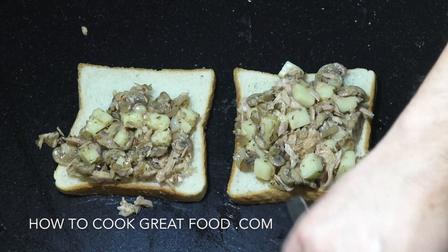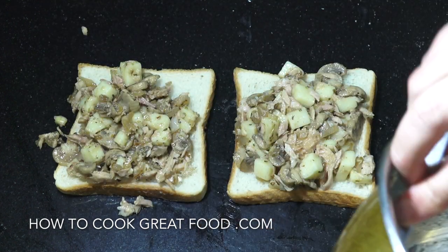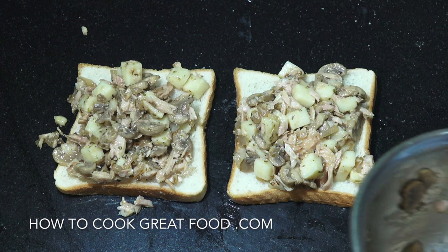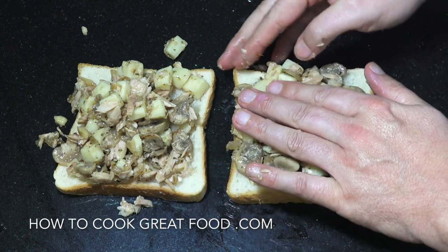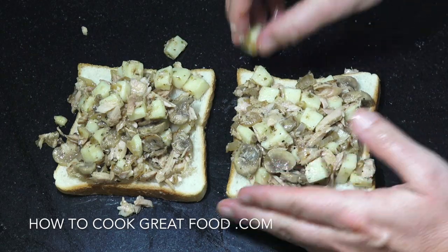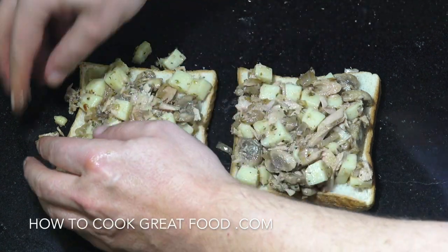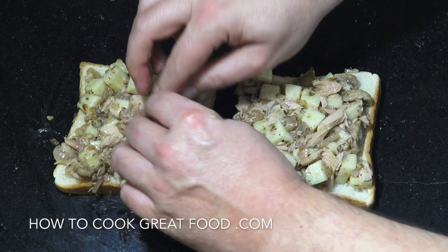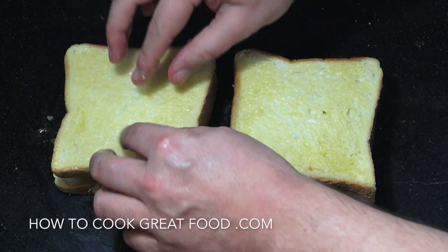We want this to be nice and thick and hefty. Try and get it on all of the edges. Press it down — like I said try and get every edge you can. This is looking absolutely fabulous. Okay, tops on — butter side up — these are ready for the grill.